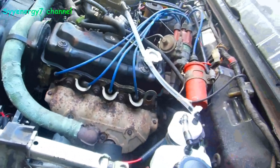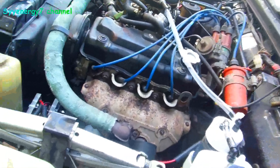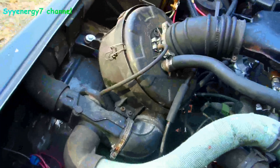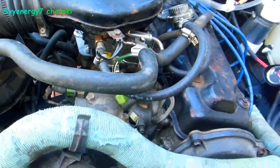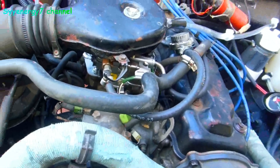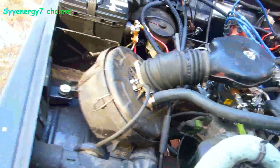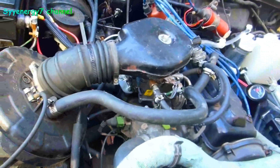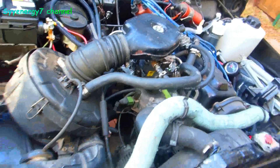Trouble is, a lot of people scrapped a lot of these. This is the car that people should have kept way back when — they didn't. They went out and bought a Hyundai or Kia or whatever. This was like the old Willys Jeep.